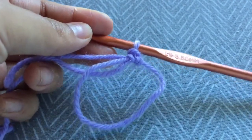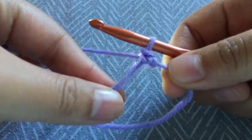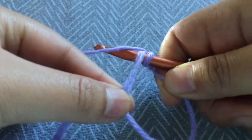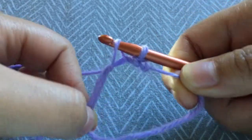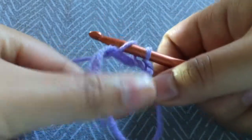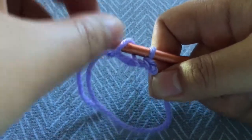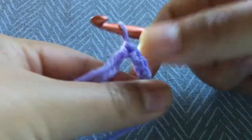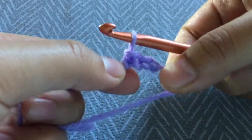All you need to do now is create five more single crochets around the loop. Take your hook, go into the circle behind it, and grab your yarn. Now that you have two loops around your hook, you're going to yarn over — yarning over is just putting the yarn over your hook and pulling through. And now you have two single crochets.